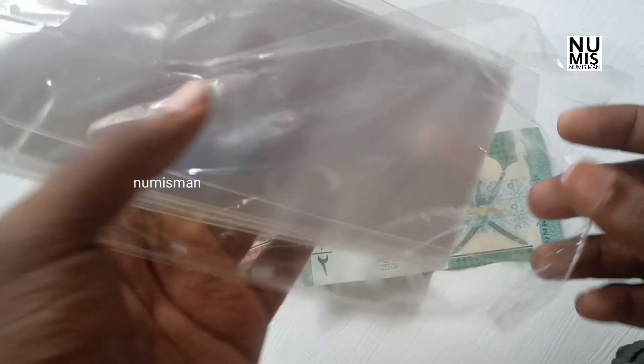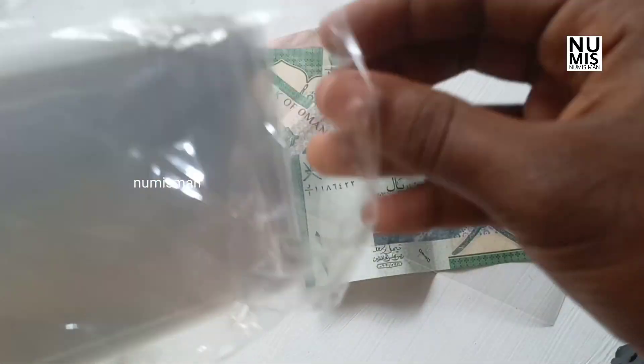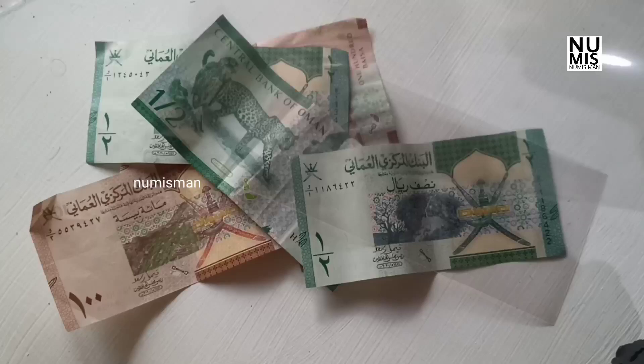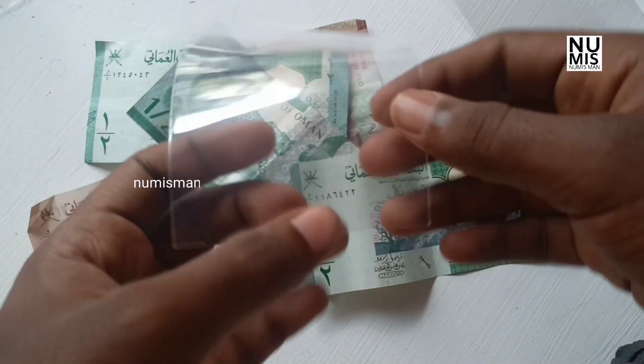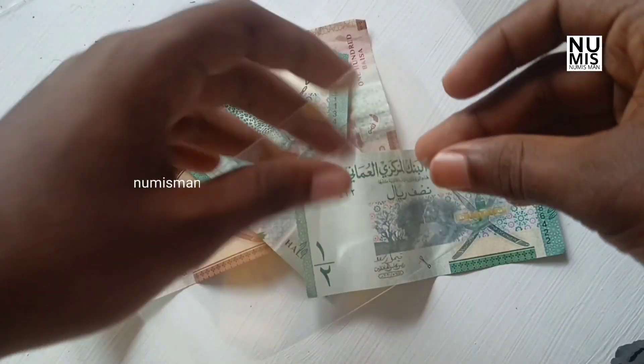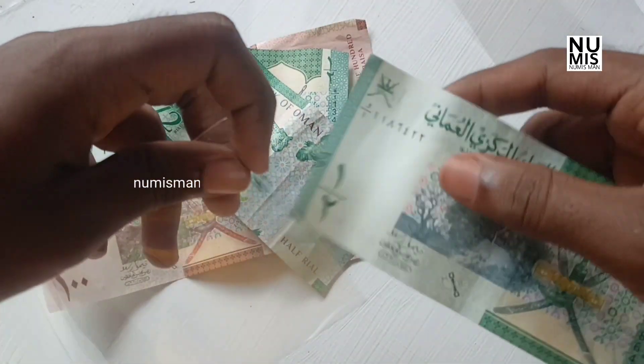There is no damage now. The currency sleeve will be damaged — we have to deal with damage. We have to deal with all the notes.